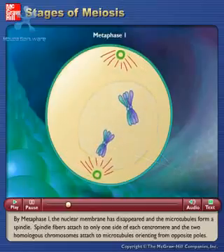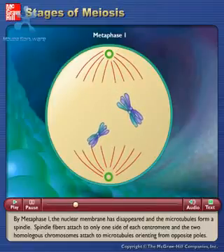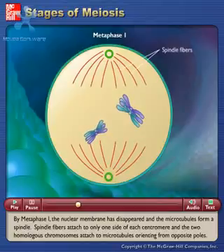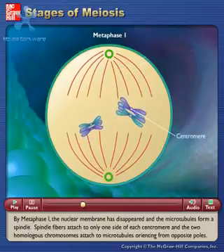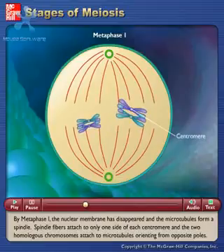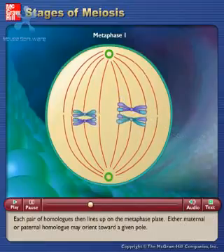By metaphase I, the nuclear membrane has disappeared and the microtubules form a spindle. Spindle fibers attach to only one side of each centromere and the two homologous chromosomes attach to microtubules orienting from opposite poles. Each pair of homologues then lines up on the metaphase plate.